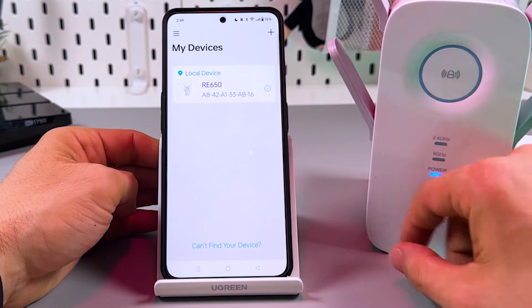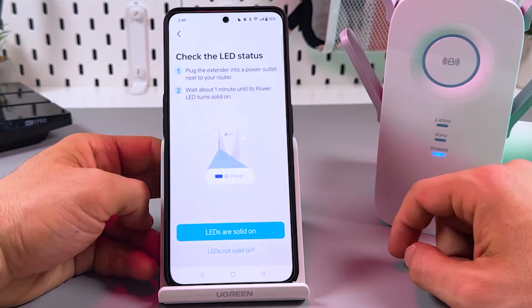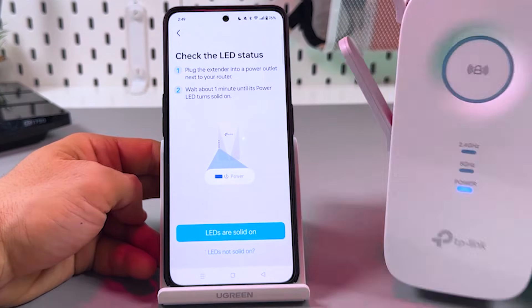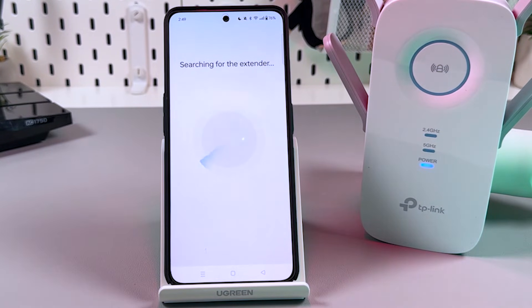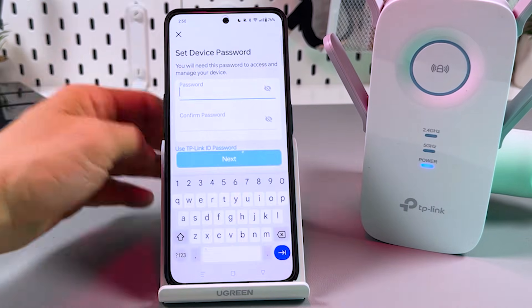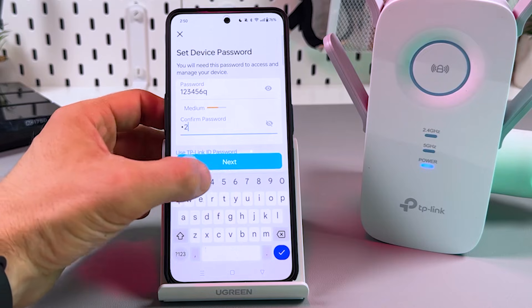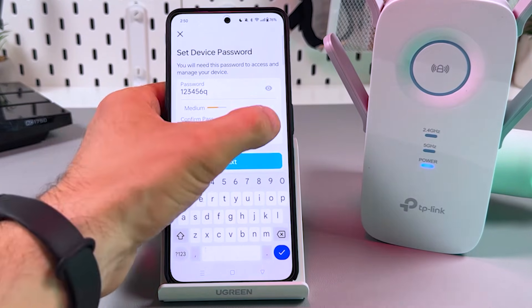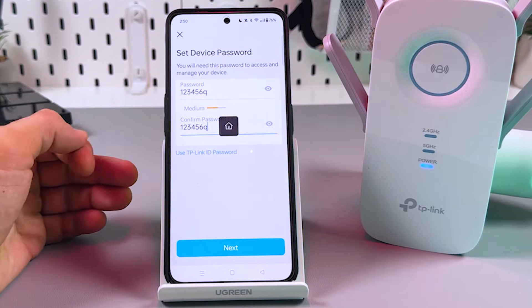You'll see the RE650. If you don't see your extender, tap the plus icon and then tap 'Add Range Extender.' Make sure the LED is solid, confirm this, and just wait. Now you need to set a device password — this is not the Wi-Fi password, but the password for entering the extender's admin panel from a browser or another smartphone. Create the password and continue.